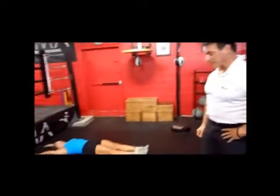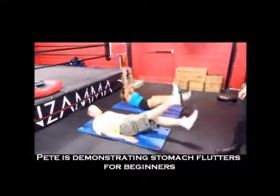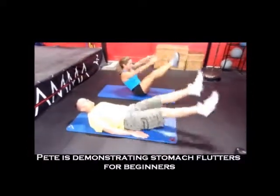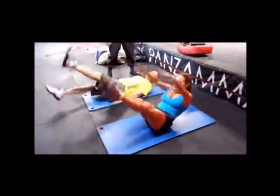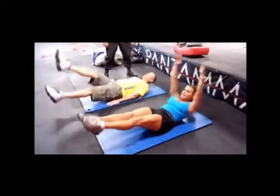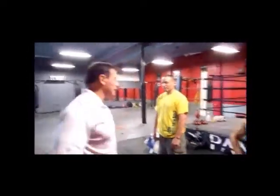Okay, we're moving on to the next one, and that's sit-ups. Let's go guys. Okay, now we're moving on to the burpees. Ready? Yeah, ready. Let's go.